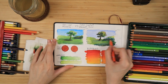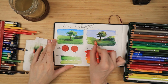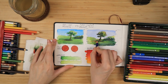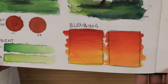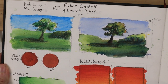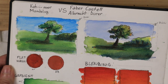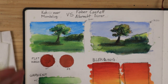Here you can see the dried results — AD stands for Albert Dürer by Faber-Castell and M stands for Mondeluz. You can really see the Albert Dürer are much, much smoother in all of the tests. Even that little thumbnail landscape I painted looks much more natural and alive than the Koh-I-Noor Mondeluz. You can see how they blend nicely into each other and create depth, and it looks much more realistic.